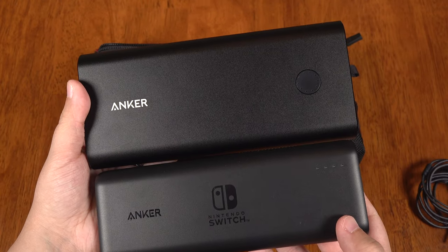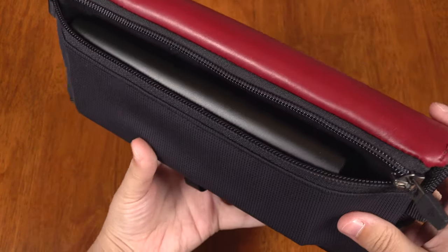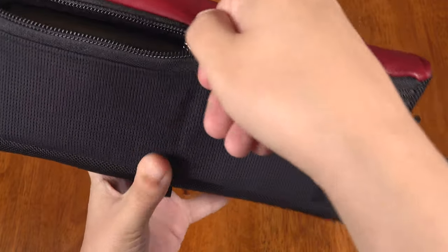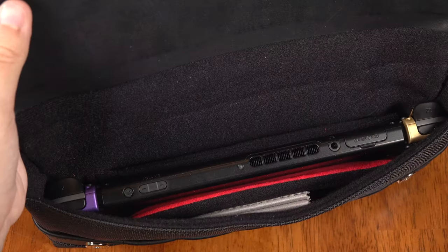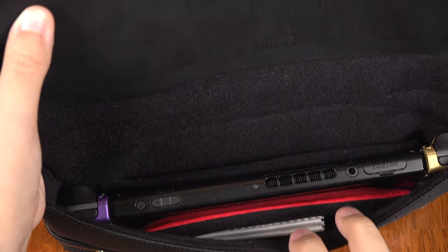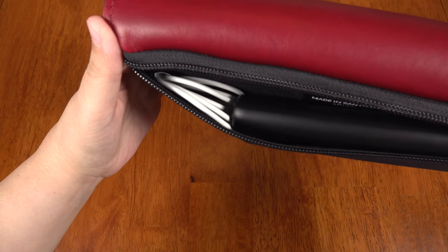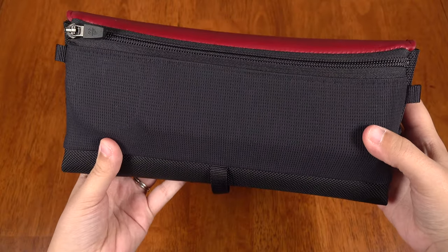I also found that it can fit my 28,600 mAh Anker PowerCore Plus PD in there, which is essentially just a bigger version of this little guy. But it's quite a tight fit and it makes it so you can't put anything in that back neoprene pocket — but it's an option. I can also fit a USB-C cable into the back mesh pocket so that I can plug in my battery on the go. This is awesome.